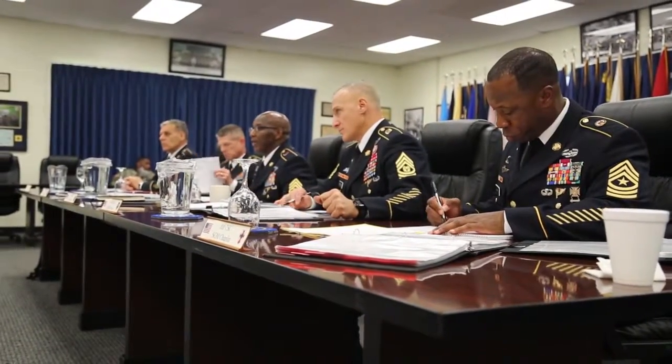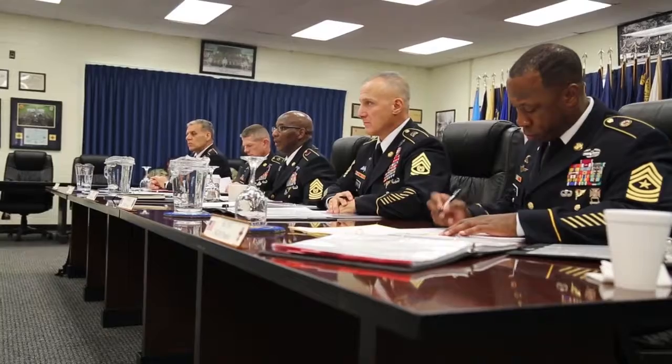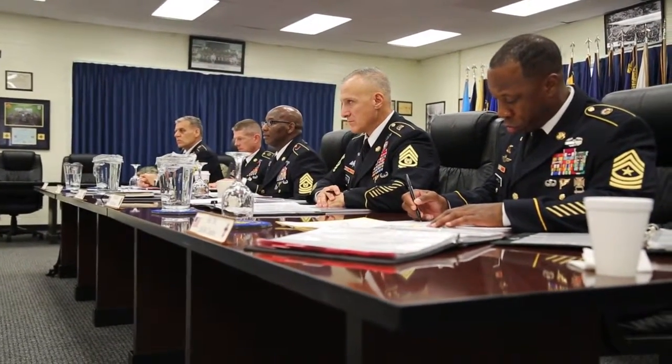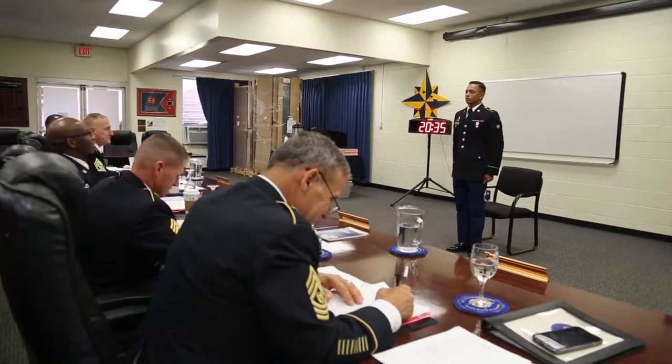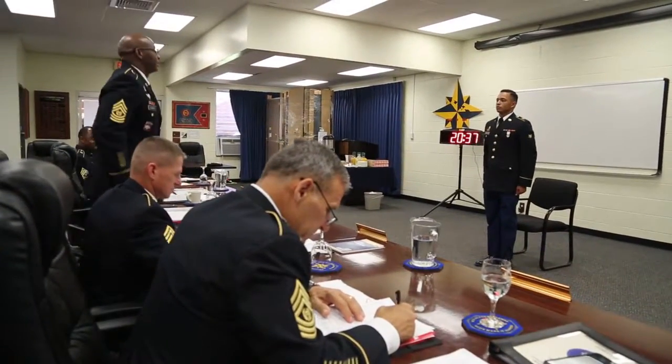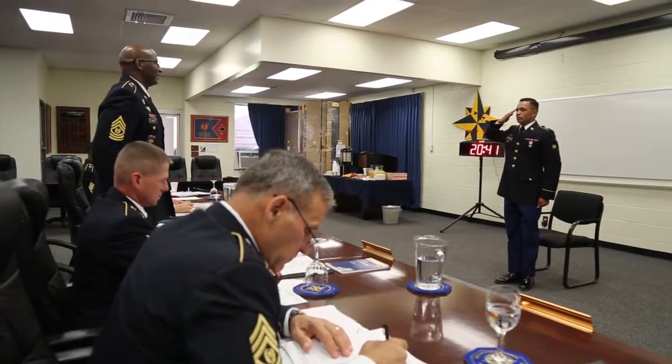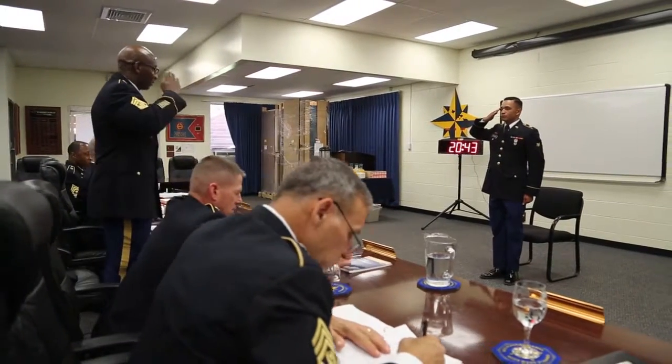I want you to stand up and I want you to recite the Soldier's Creed. Roger, Sergeant Major. One team, Sergeant Major. One team.